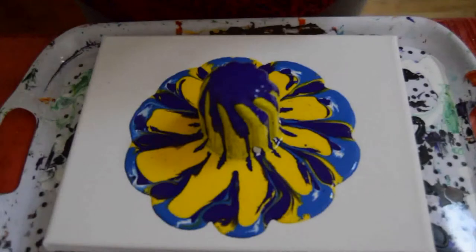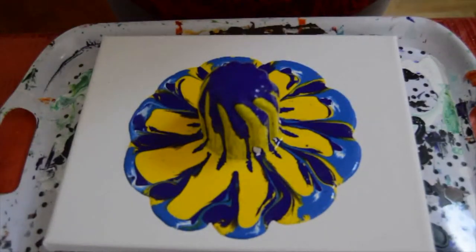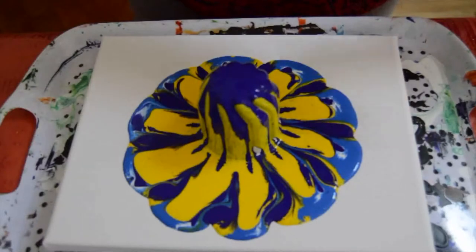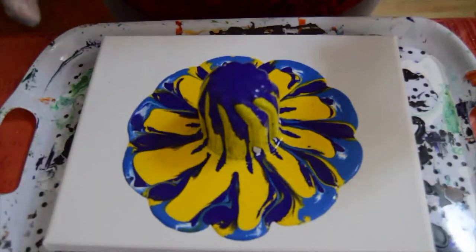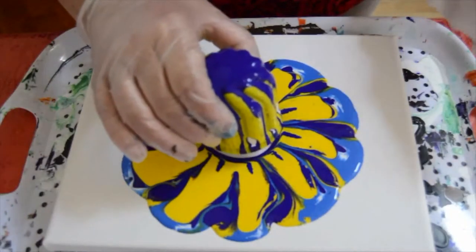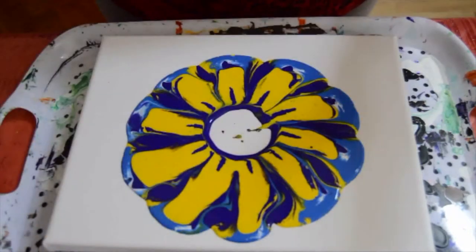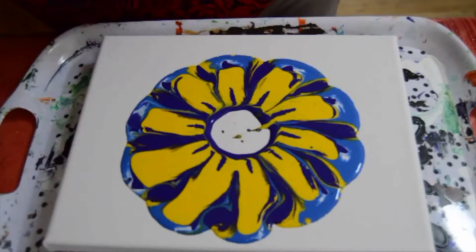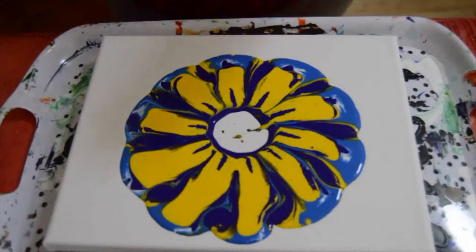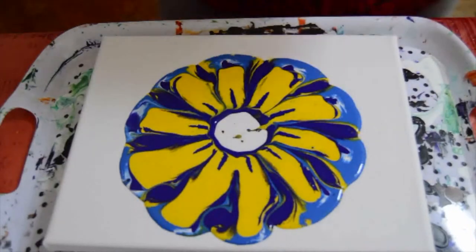I'm spending my Sunday morning just going through my paints and seeing what I need to mix for the coming week. As I filled my bottles I had a little over. The paint is somewhat flowing back into the center a little, but I want to fill that in there with a puddle of white. Looks like a flower — it's quite pretty.